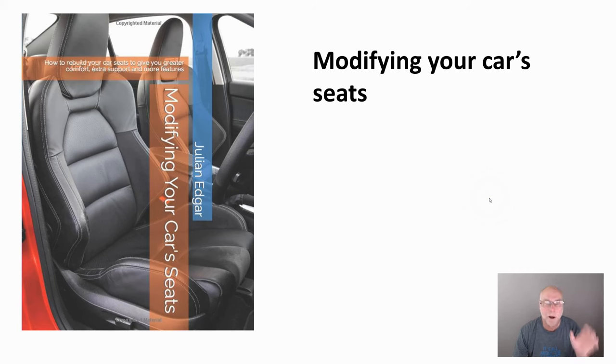Hello, my name is Julian Edgar and I'm the author of this book, Modifying Your Car's Seats. If you want your car's seats to be like those really expensive aftermarket seats with fantastic support, have a listen to this video.